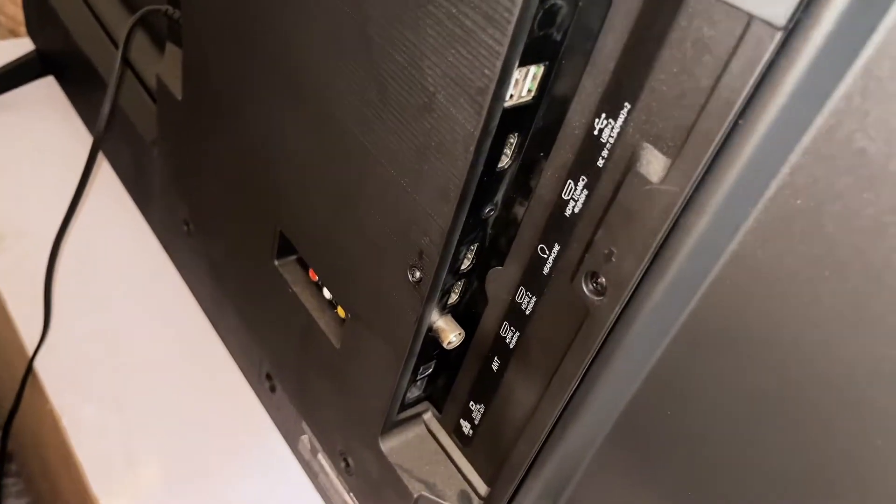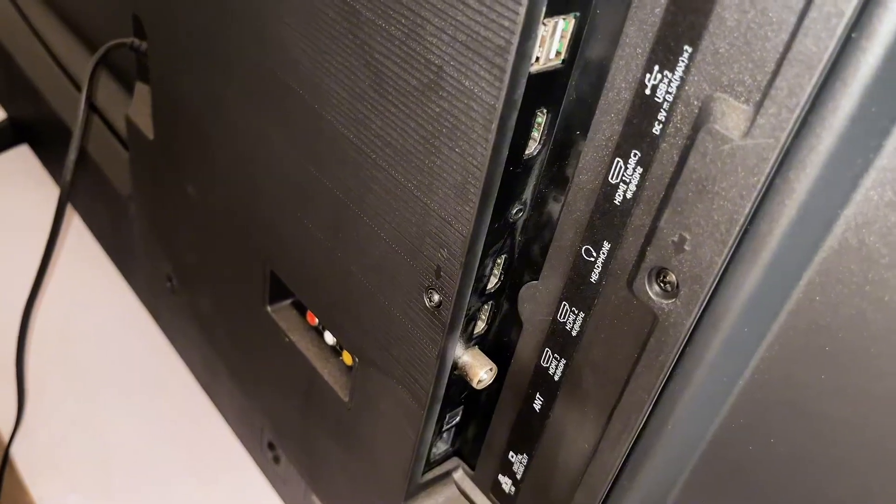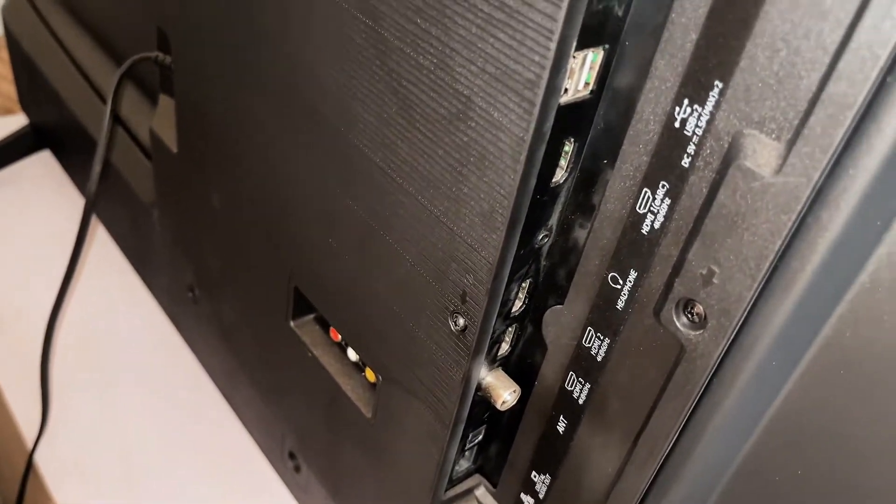Once that is done, plug one end of the HDMI cable into any of the HDMI ports on your TV. In my case there are three HDMI ports on my TV, so I'm just going to plug it into the first one.